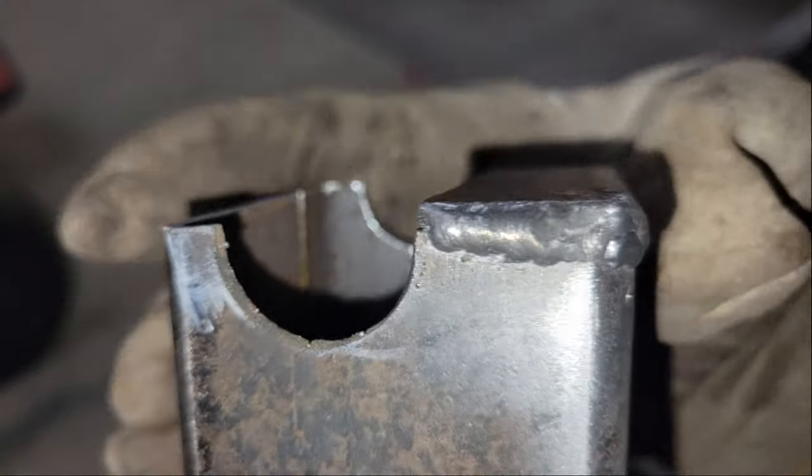Instead of welding the plates to the tubing and then trying to measure the bolt holes to line up perfectly with the bottom rail, I drilled the plates first and then clamped them to the jig with the bolts resting snug against the rails so I could weld them exactly where I need them.